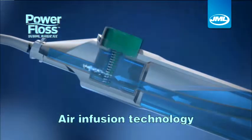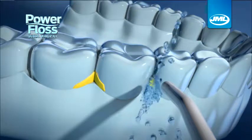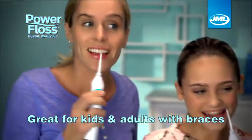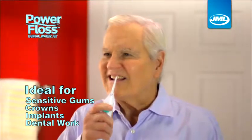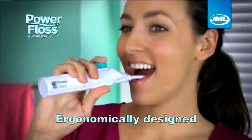The secret is air infusion technology. When you press down, the air propels the water in a powerful stream that helps remove plaque-causing debris. PowerFloss is great for kids and adults with braces. It's ideal for people with sensitive gums, crowns, implants and dental work. And with its low-profile tip and ergonomic design, your back teeth are easy to reach.